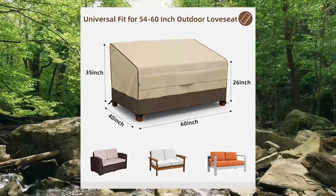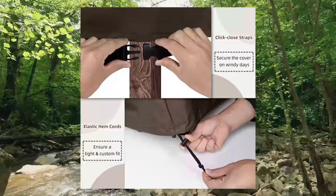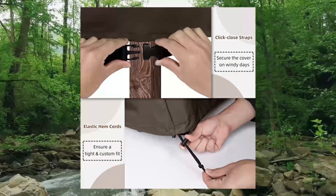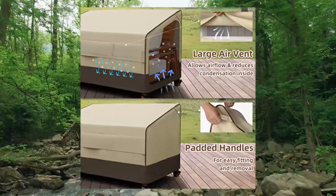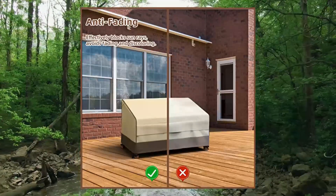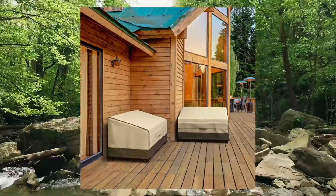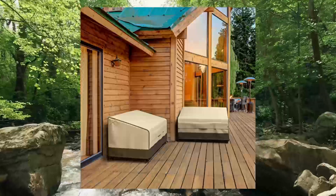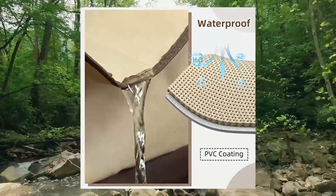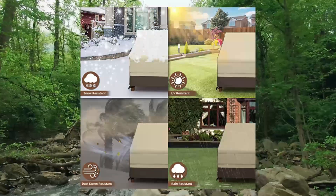7. MR Cover 2-seater outdoor love seat cover, waterproof 60-inch patio furniture cover. Waterproof and sturdy — made of high-quality 600D polyester fabric with double-stitched taped seams and PVC coating, ensuring 100% water resistance and extra durability. Applicable size measured 60W x 40D x 35H, perfectly fits 54-60 inch outdoor sofas made from wicker, teak, or metal. Multiple functions: elastic hem, cords, click-close straps, and padded handles provide full protection for your furniture.